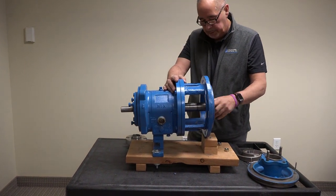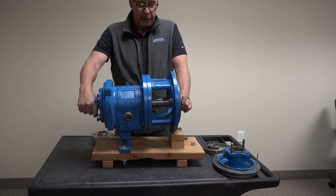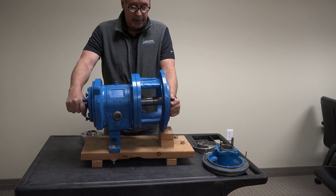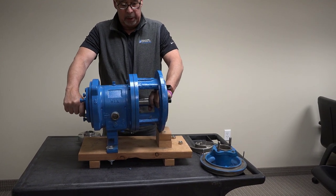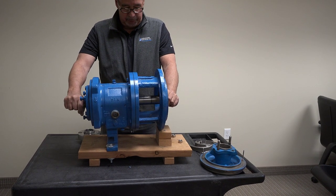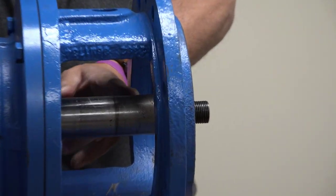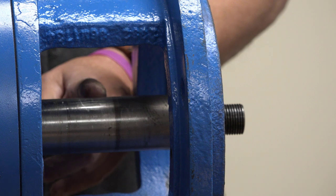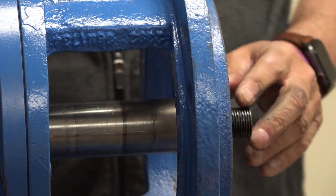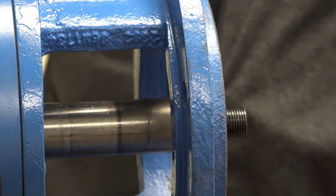Here's your seal. This sleeve here is a sacrificial sleeve. Some pumps have solid shafts but most of the time they have what they call a sleeve on them for packing - wear sleeves. You don't want the packing to damage your solid shaft. When you put a mechanical seal on, the sleeve has to be brand new. You can't use a used sleeve that was previously running with packing on it. If you're converting from packing, you put a new sleeve on that basically just slides right down.